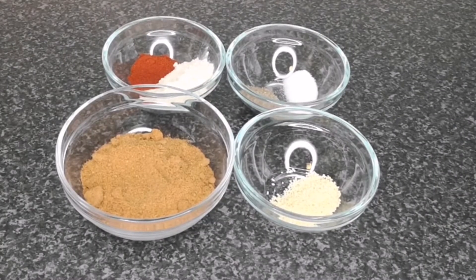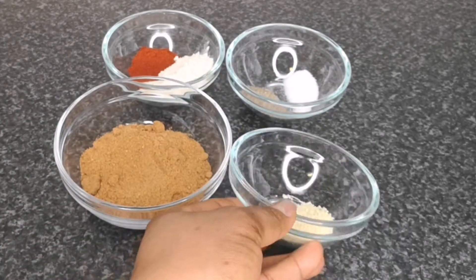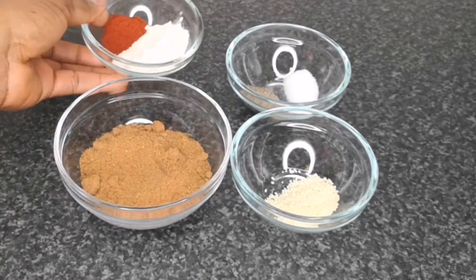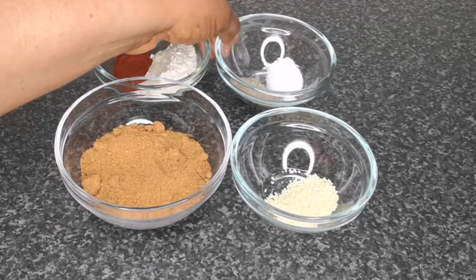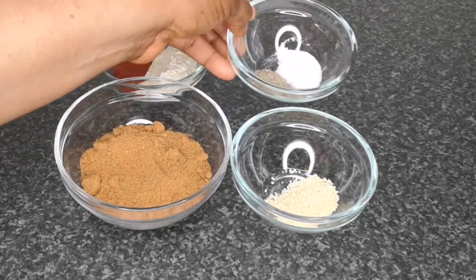The next ingredients are: 4 tablespoons of suya spice, 1 teaspoon of chicken seasoning, 1 tablespoon of onion powder, 1 teaspoon of smoked paprika, 1 teaspoon of four-seasoning peppercorn, and 1 teaspoon of salt.